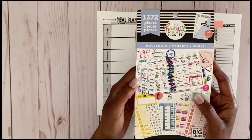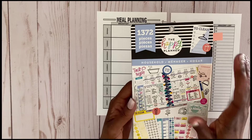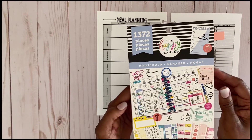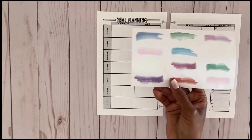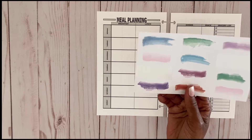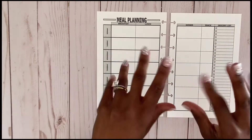I'm also using my household sticker book, which I think is really handy when it comes to meal planning, bills, maintenance, and those types of things. I'm also using a pack of stickers I got off Amazon — they come in really handy. So yes, let's go ahead and get to planning.